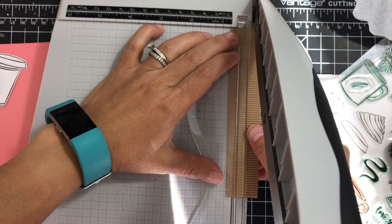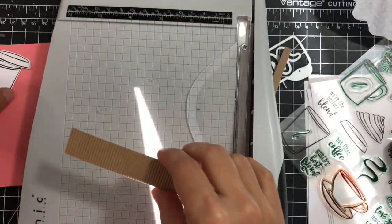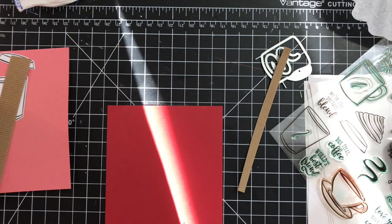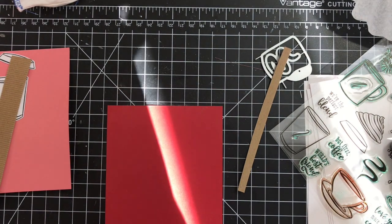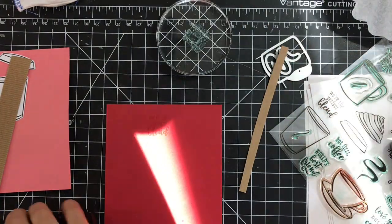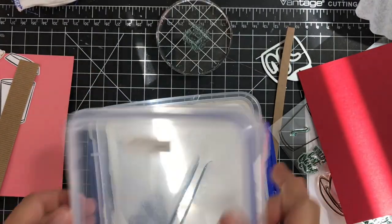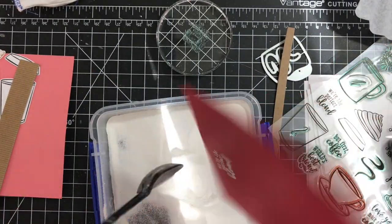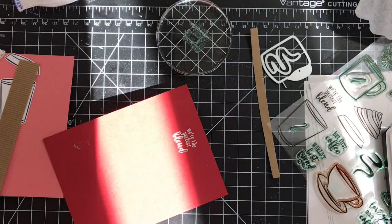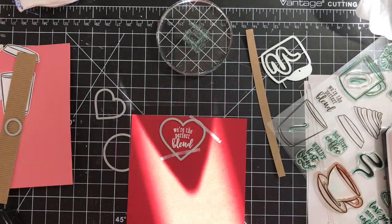Instead of placing the sentiment on an individual cup, I decided to cut it separately. I'm cutting a strip of corrugated craft cardstock to make that little coffee cozy, then I'm stamping the sentiment 'we are perfect blend' onto red cardstock with Versamark ink and embossing it with white embossing powder.